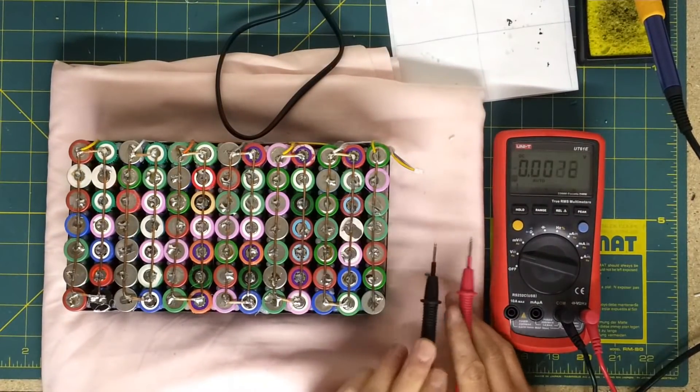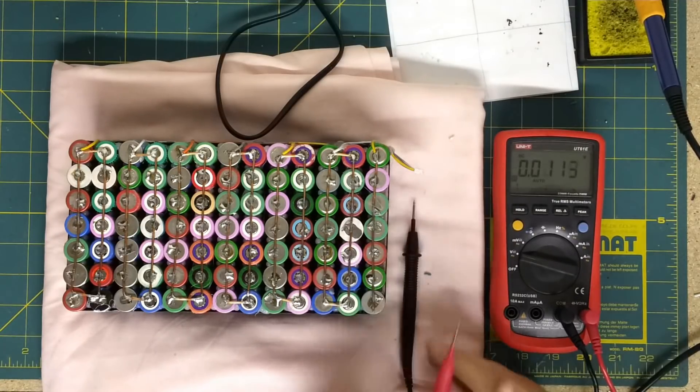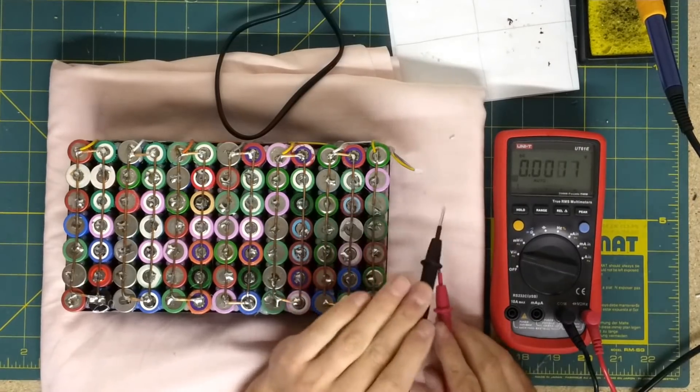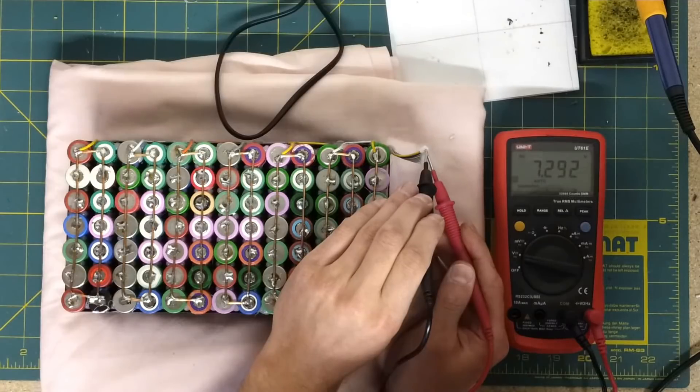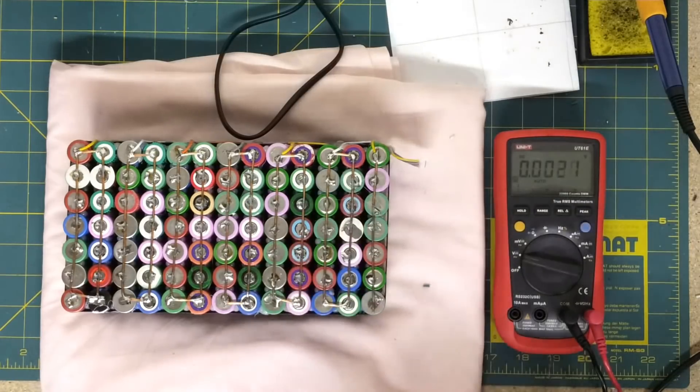Let's see if this is wired up correctly, and let's see if I can manage not to short it as I test it. So this top one here — yellow — is negative. 7.2. 10.9. 14.6. 18.2. 21.8. 25.5. 29.1. 32.7. 36.3. 39.9. 43.5. And 47.2. Pack discharged. Excellent result.